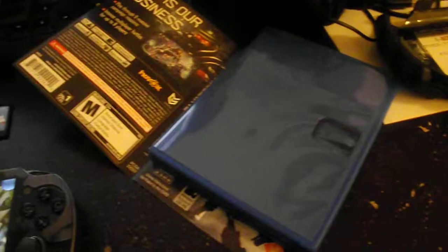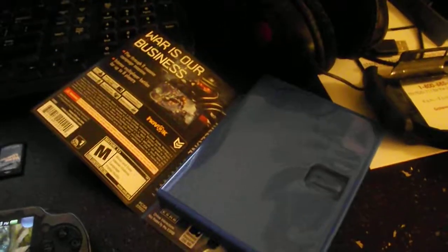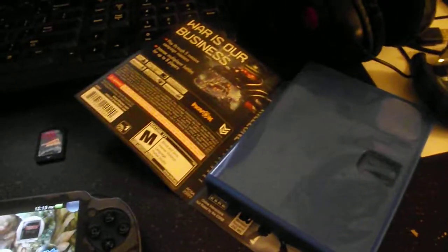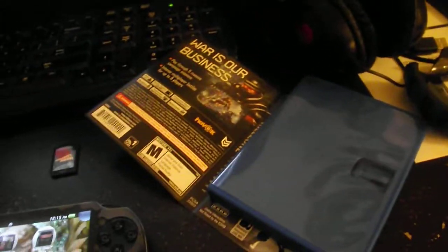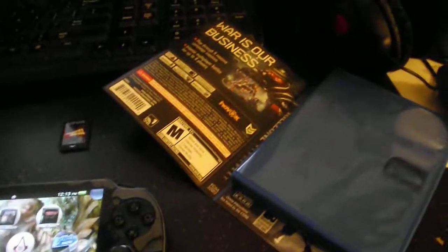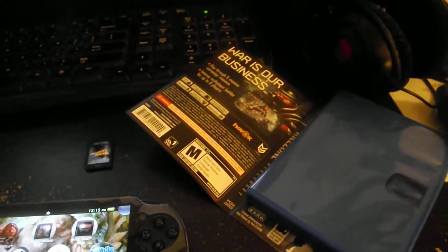I also bought something this month that I wanted to add to my collection. I saw it for a pretty good price and I couldn't pass it up. It's something that's pretty rare — I consider it rare because I barely see it on eBay, and when I do it goes for high prices. This was the first time I saw it for a really cheap price, so I had to jump on it, and I had the money.